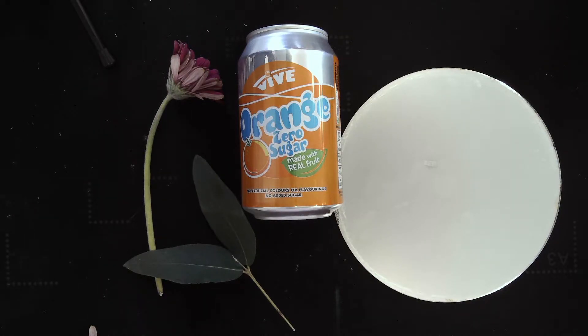Hello Year 11, this is Miss Blundell. I'm going to be doing an observational drawing lesson with you today. The pieces of equipment that you're going to need: a piece of paper — cartridge drawing paper — a rubber and a pencil.